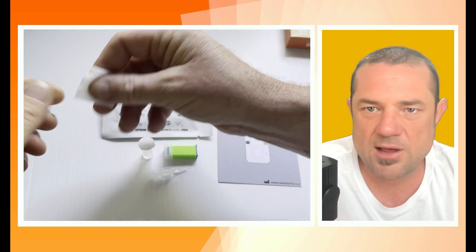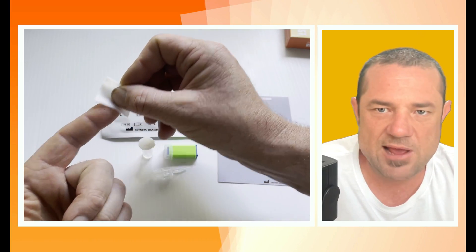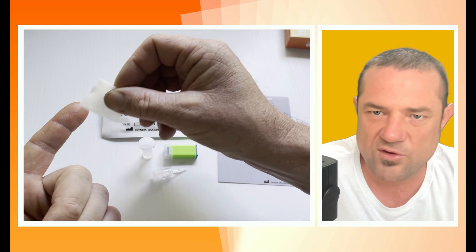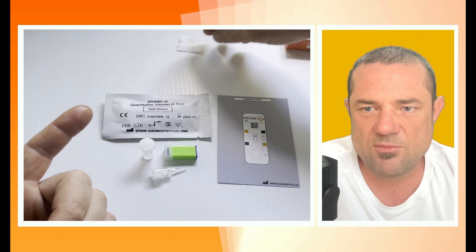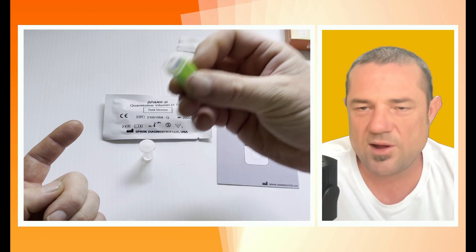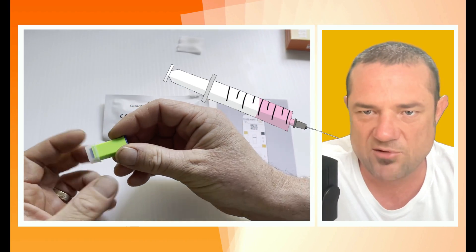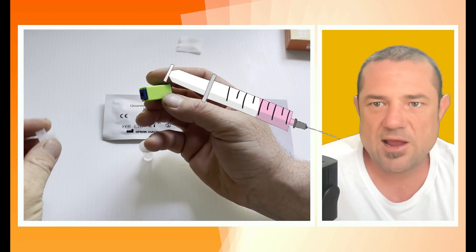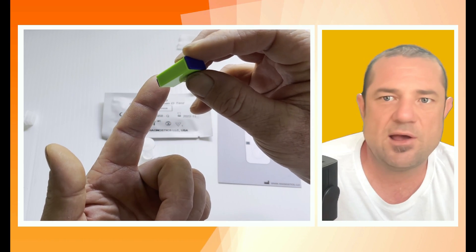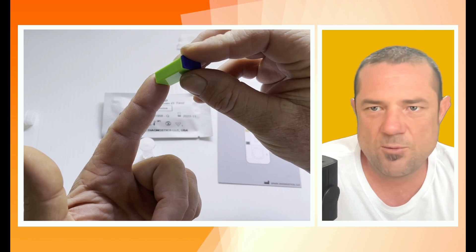The first step is to use that alcohol swab to wipe down the index finger on my left hand — my non-dominant hand — and I'll put it to the side because I'll use it again after pricking my finger. Here's the bit I don't like, but it's nowhere near as bad as having a needle put in your arm to draw blood. Single-use lancet — line it up on your finger and press down firmly, once.